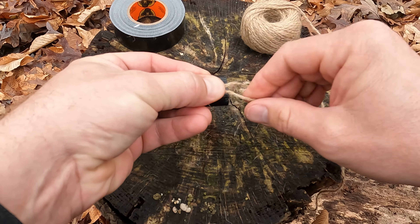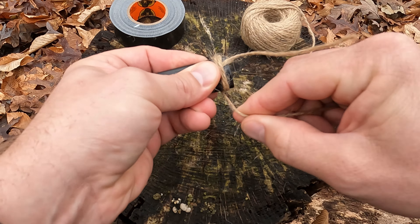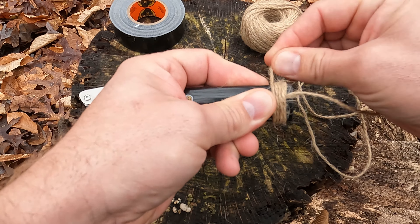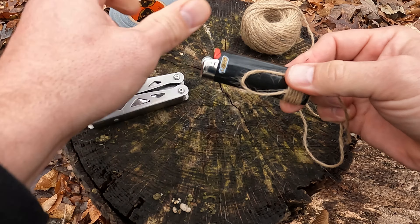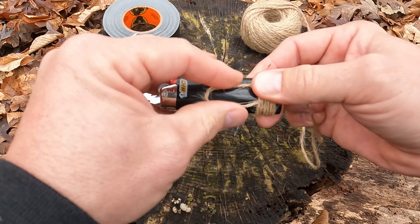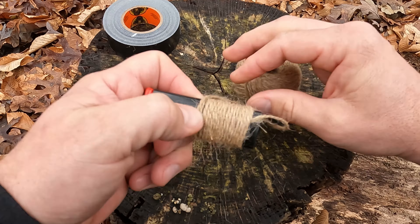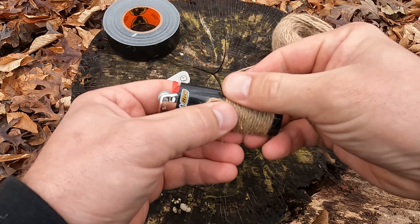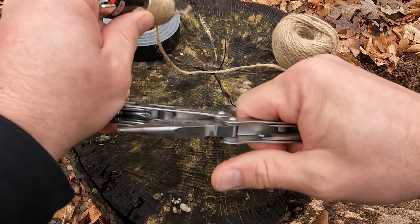Grab your long end and just start wrapping that around the lighter. As you're wrapping this up, you want to stop when you have about the thickness of your duct tape or gorilla tape — that's probably close enough right there. Go ahead and take your knife out and cut the long end of this string.